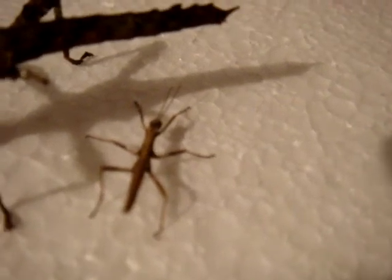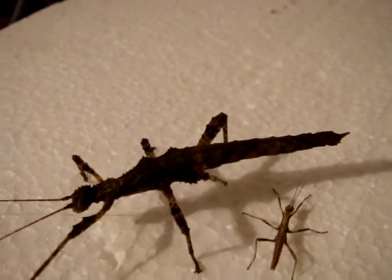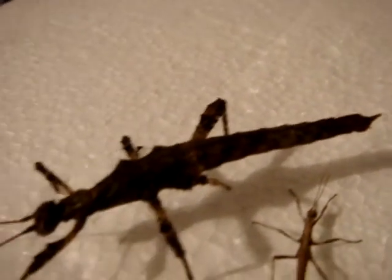Unfortunately we are unable to tell what sex this nymph is, but this nymph is female, and that is determined by the pointy part on her abdomen. It is an ovipositor, which she uses for laying eggs by inserting it into sand.